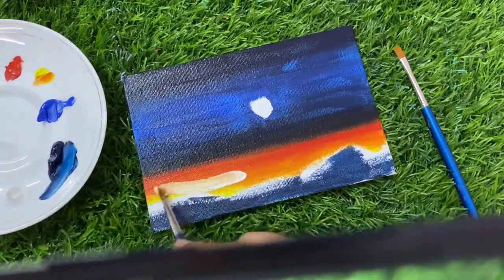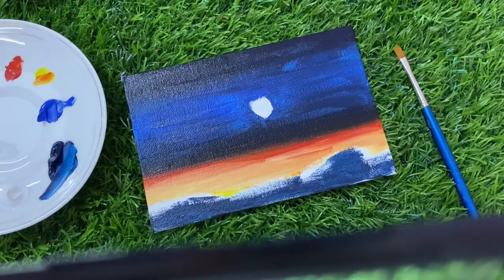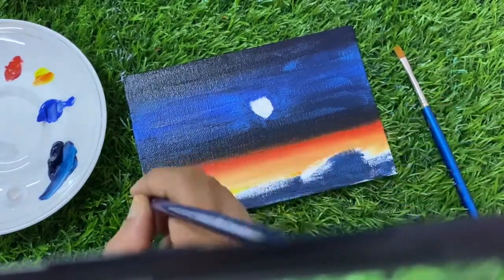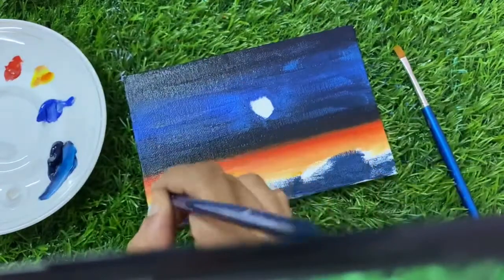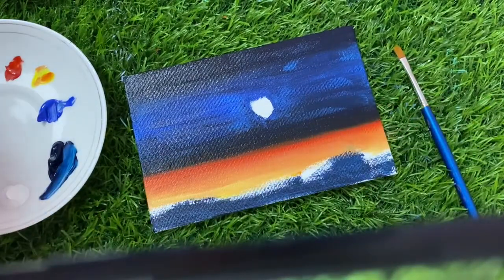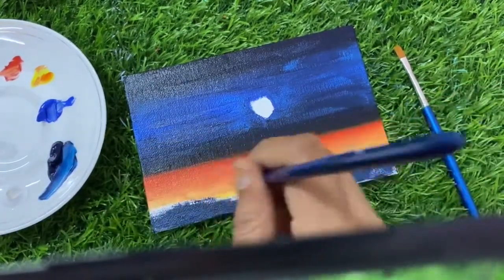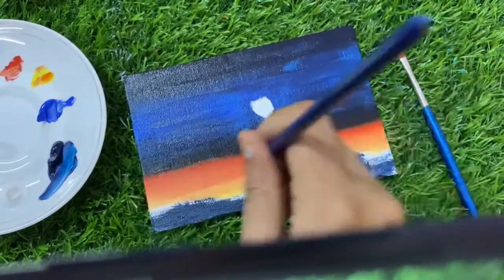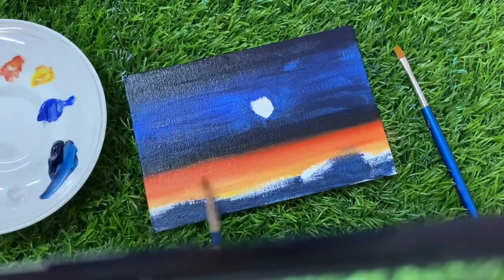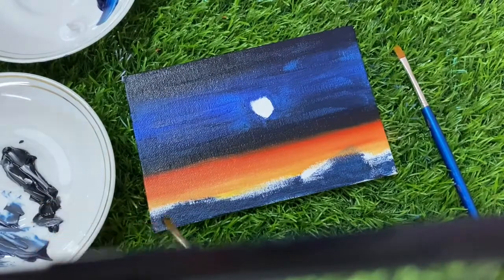Now I will take a little White — white adds a shade to it that we need to create. Now I have to clean the brush and merge the colors. I add a little more Lemon Yellow, clean the brush again, then take a little Scarlet Lake and make it from the oils. I will color this mountain with this color.